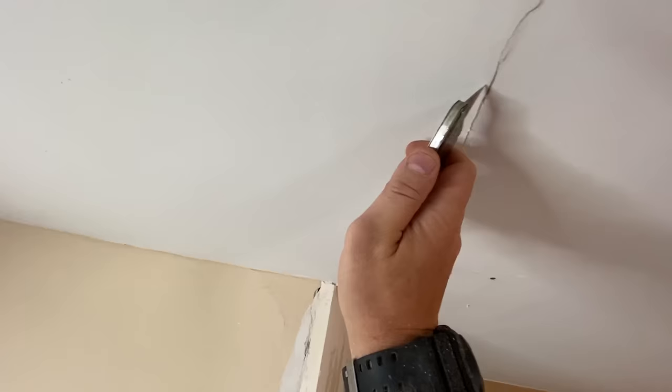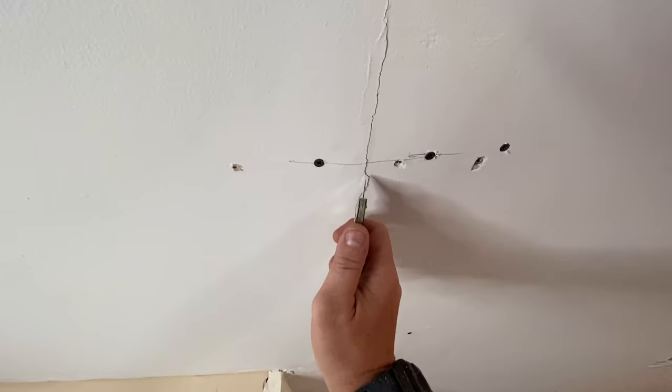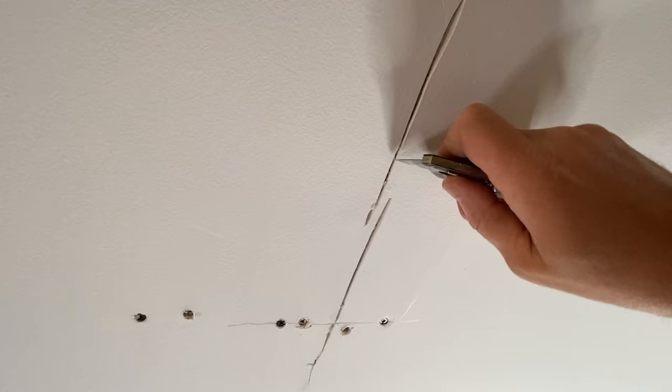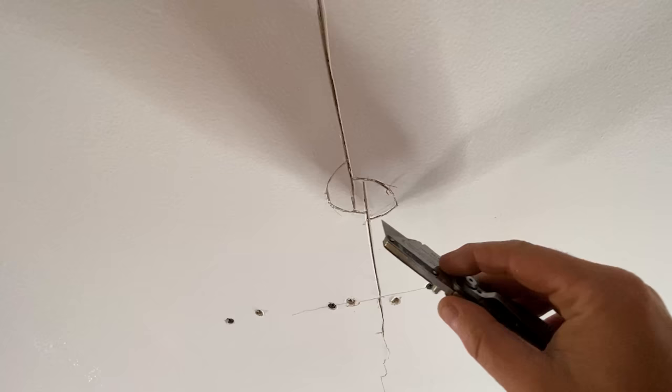Now that our drywall is secured to the joist, we need to open up that crack a little further. I know you're probably saying to yourself, why are we making it worse? But we need to give the compound a place to sit and actually grab that seam. So with a utility knife, I made a V-shaped groove in that crack, and wherever I have a crack ending — in my case I have two cracks — I made a circle around the end. This will prevent that crack from wanting to crack any further, and if it wants to keep going, it'll just come back onto itself, stopping that crack from ever getting any longer.